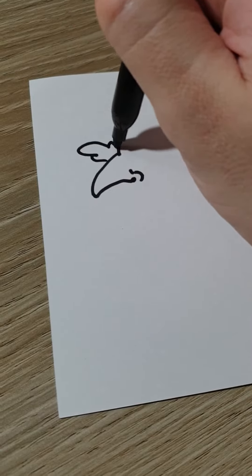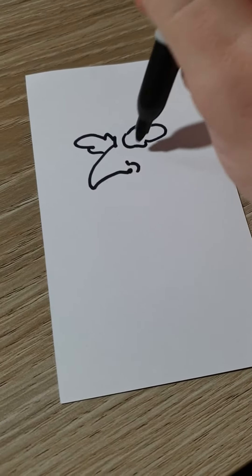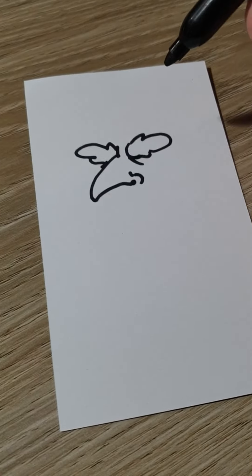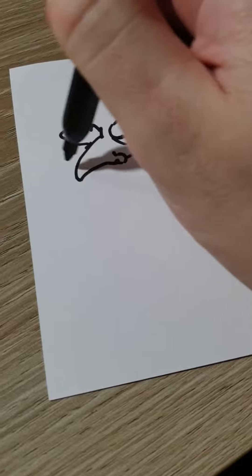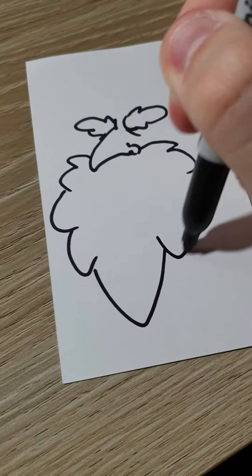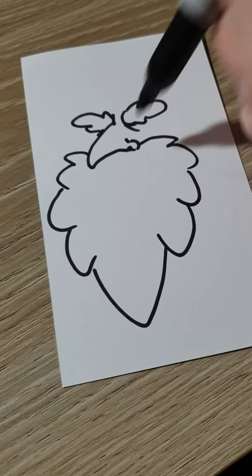Here's some big fluffy eyebrows, and some sags under his eyes. You can't even see his eyes because they're under his big old eyebrows. Now we'll do the same kind of thing but with some big old baggy wizard beard bags — you can't see his mouth because it's under his beard.